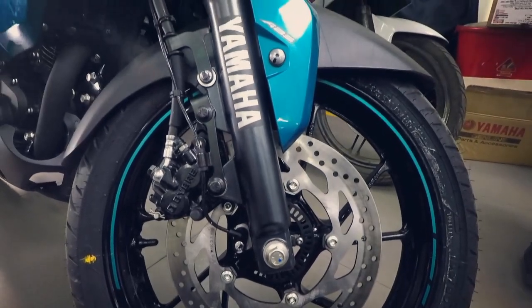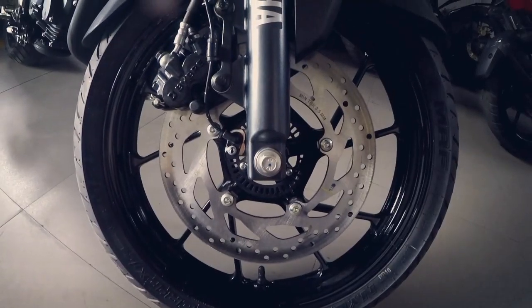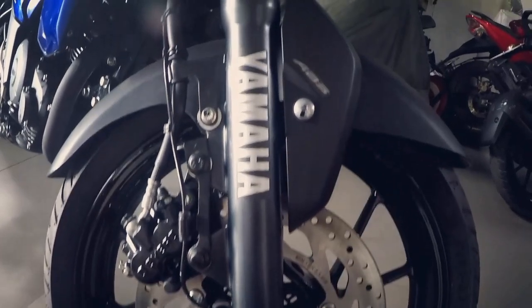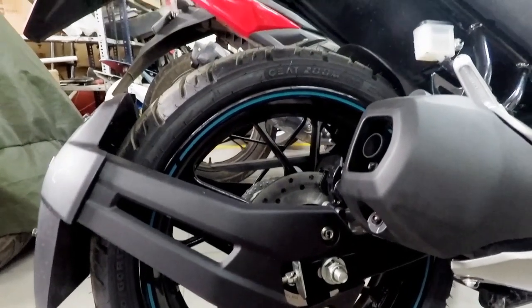The best part about this motorcycle is that it gets single channel ABS on board. It gets a 282 mm front disc and 220 mm rear disc brake, and ABS operating at the front wheel ensures zero wheel lock scenarios and a better braking performance is guaranteed.